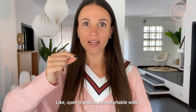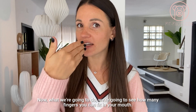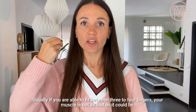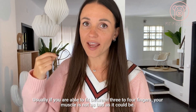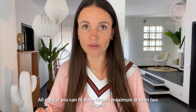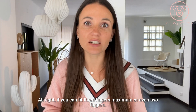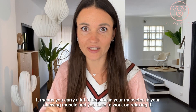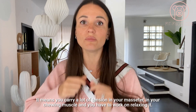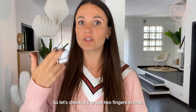We're going to open our mouth comfortably — open it wide but comfortably. Now we're going to see how many fingers you can fit in your mouth. Usually, if you are able to fit between three to four fingers, your muscle is not as bad as it could be. If you can fit three fingers maximum or even two fingers, it means you carry a lot of tension in your masseter and chewing muscle and need to work on relaxing it. Let's check — try to put two fingers in first.